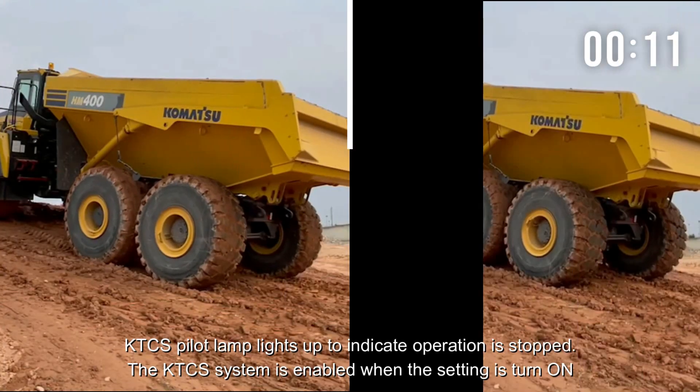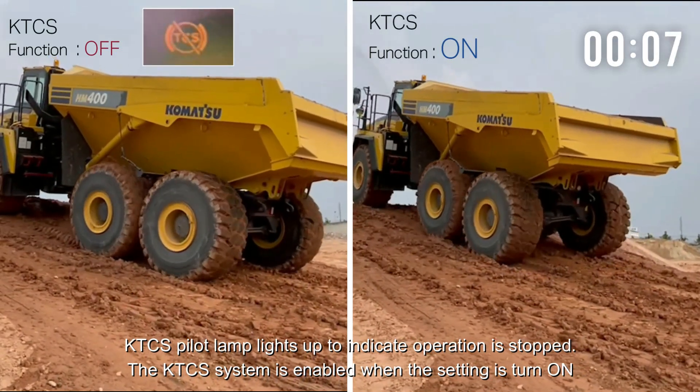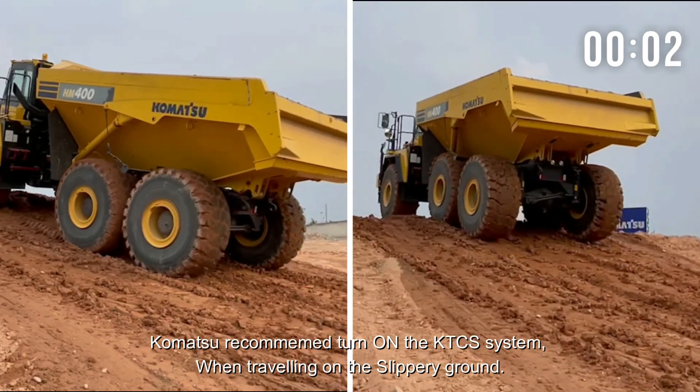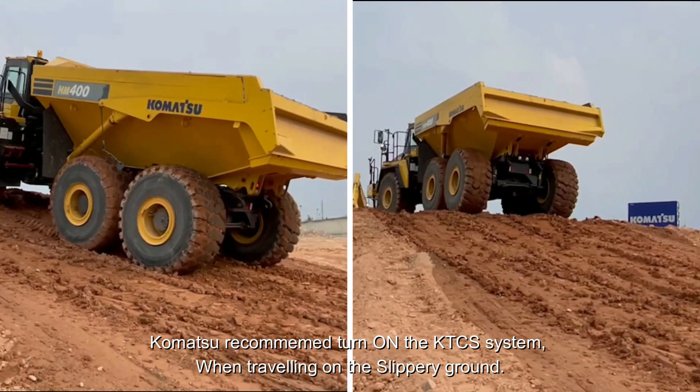The KTCS pilot lamp lights up to indicate that operation is stopped. The KTCS system is enabled when the KTCS setting is turned on. Komatsu recommends turning on the KTCS system when traveling on slippery grounds.